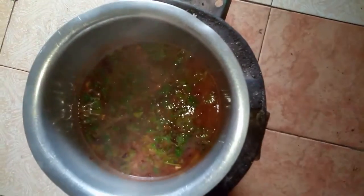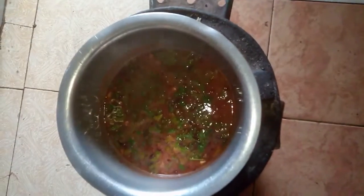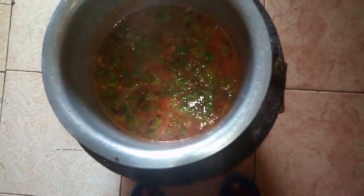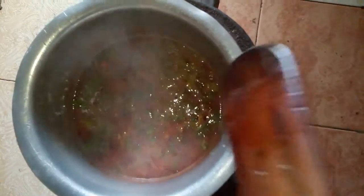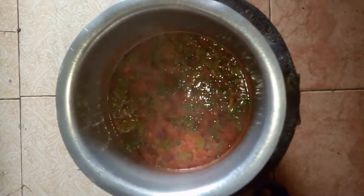The sauce already looks good. At this point you can taste the salt and sugar to make sure the proportions are right. You can also add some pili pili if you like heat in your sauce, but as I said, I'm preparing this for kids so I can't add the pili pili.